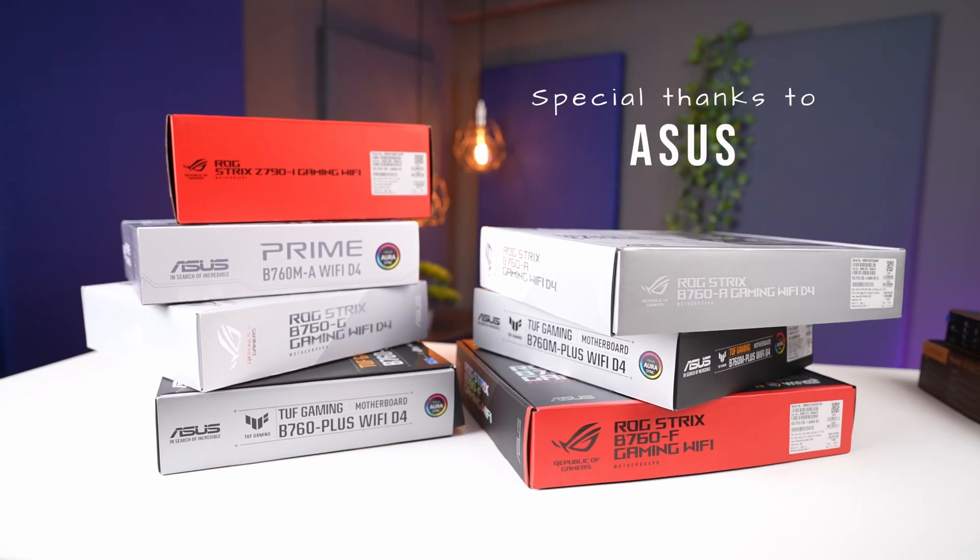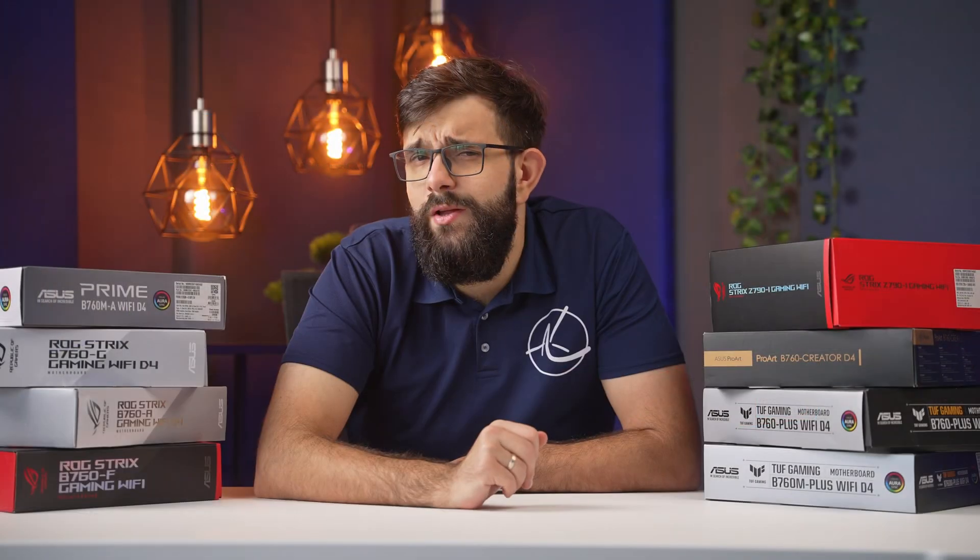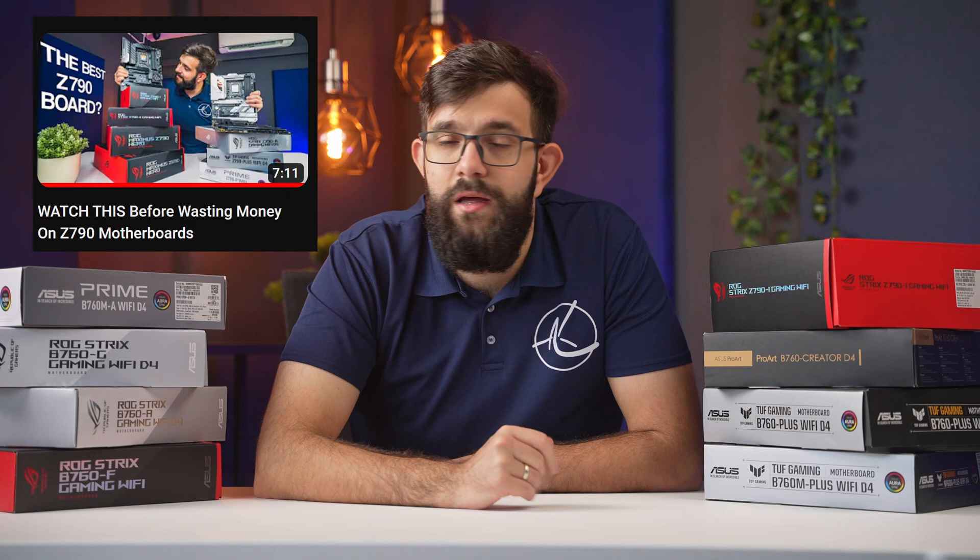Hey guys, in this video we want to provide some guidance on buying lower-end motherboards for the Intel platform. A quick shout out to ASUS for sending over this huge selection of B760 boards to go over. By the way, we did a similar video for the high-end Z790 boards already — the link is in the description below.